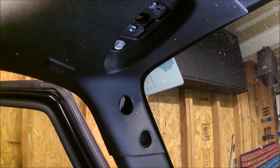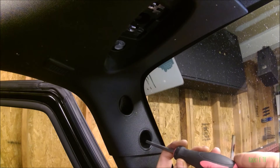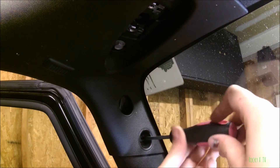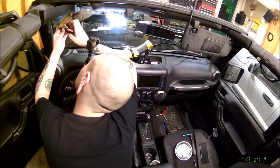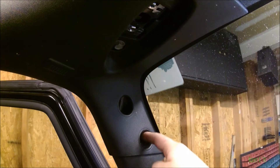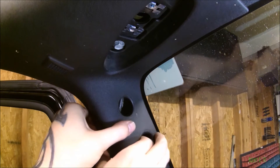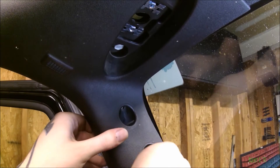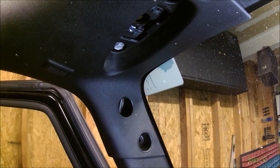The next thing you need to do is find the small plastic clip in here that has a Phillips head screw. If you're really gentle it won't strip, because it's plastic. Take the screw out and try not to lose it. Pull forward a little bit and you should be able to pop that out so you don't lose it either.